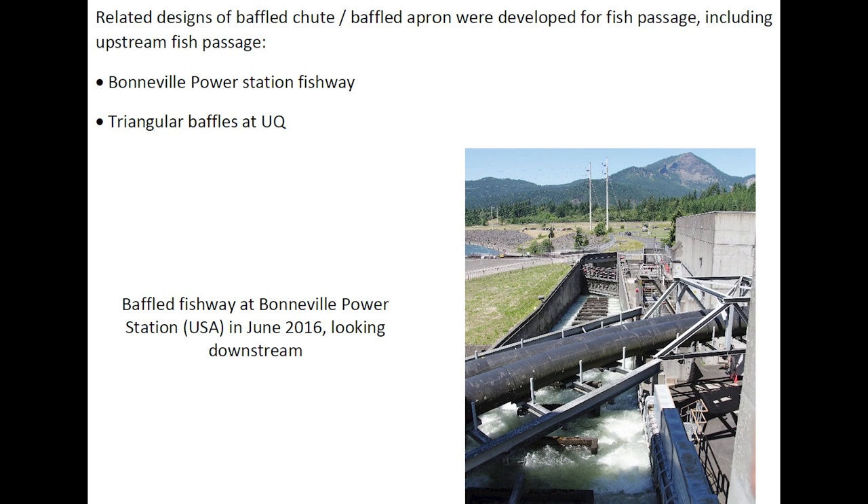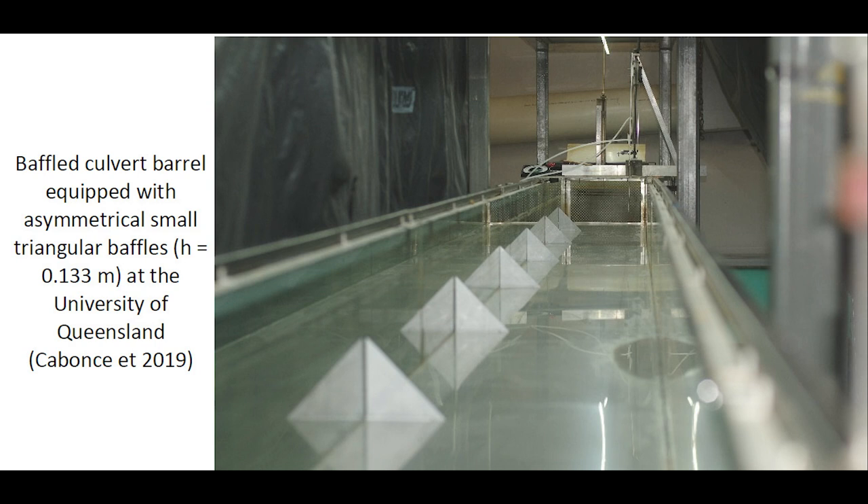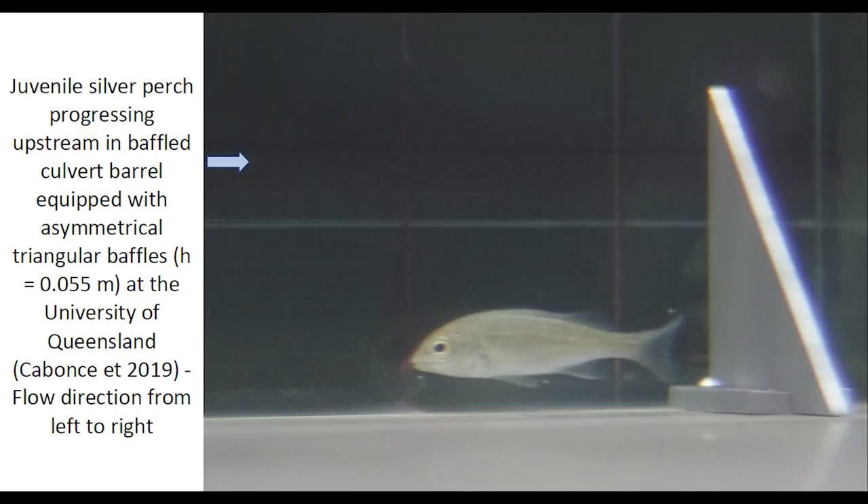Related designs of baffled chutes and baffled aprons were developed for fish passage, including upstream fish passage, with this photograph illustrating the baffled fishway at the Bonneville power station in North America. Another example is an asymmetrical triangular baffled channel developed as a culvert barrel system to facilitate the upstream passage of small fish, with an example of a juvenile silver perch progressing upstream against the flow direction and sheltering between the triangular baffles.